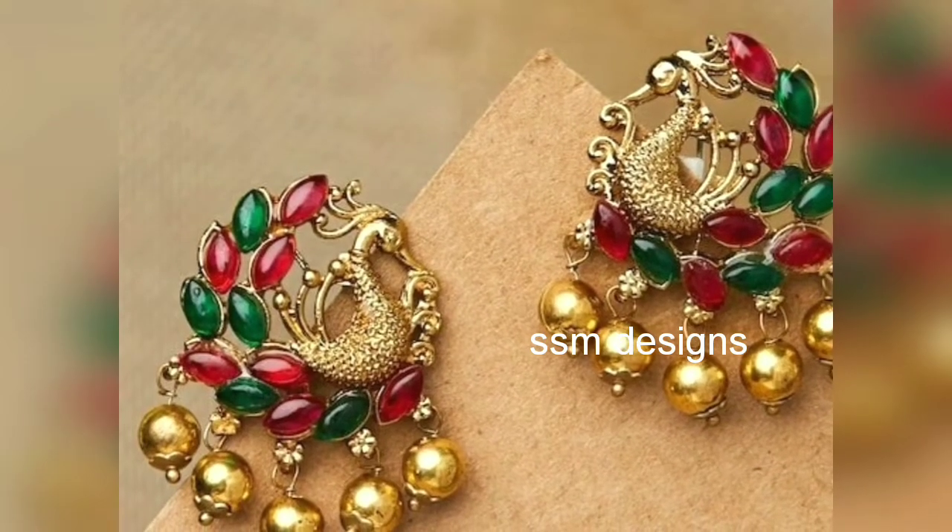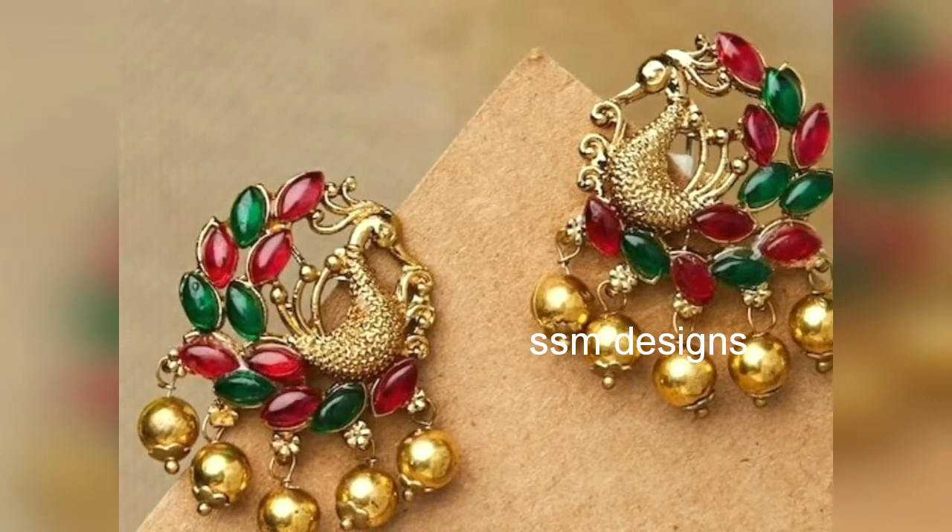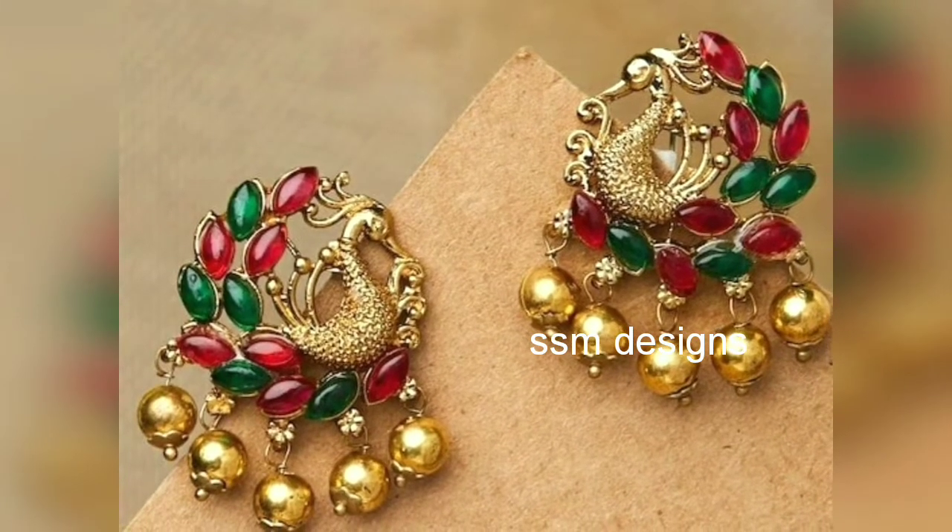Hi, hello friends, welcome back to my channel. Here is my gold collection — this is a 5 grams gold collection. We changed 5 to 6 grams.